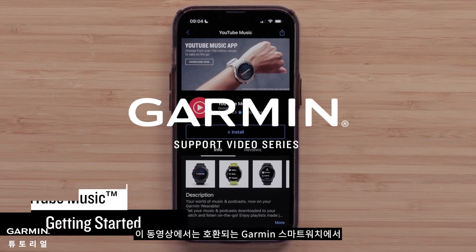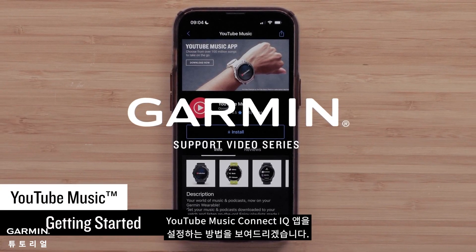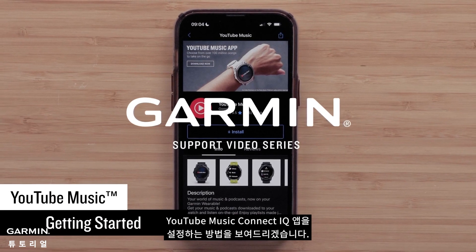In this video, we will show you how to set up and use the YouTube Music Connect IQ app on your compatible Garmin smartwatch.